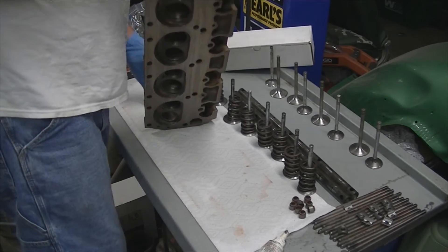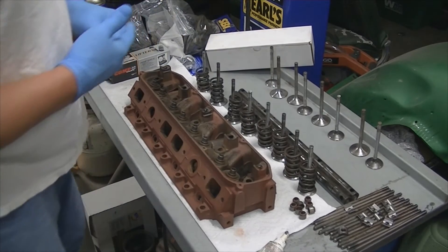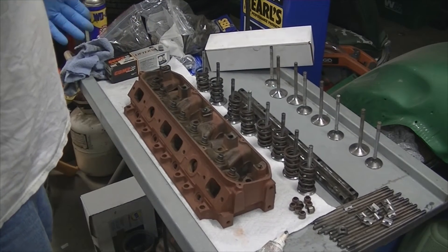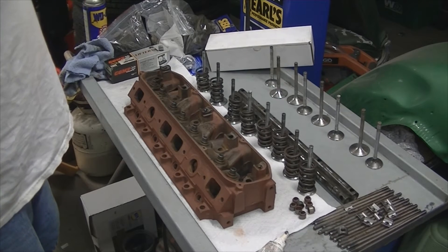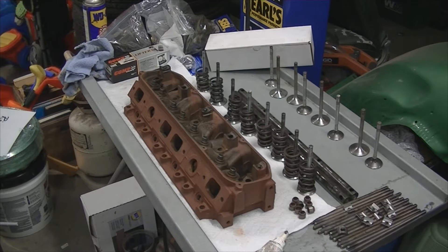So what I'm going to do is go ahead and finish assembling this head. This is the passenger side head, so it's cylinders 2, 4, 6, and 8. I'm going to put all the valve seals on, lube up the valves, get them in, put the springs and retainers on, and get this thing ready to bolt on. I'm going to do this video once for this cylinder head and then it's the same repeat process for the other one.